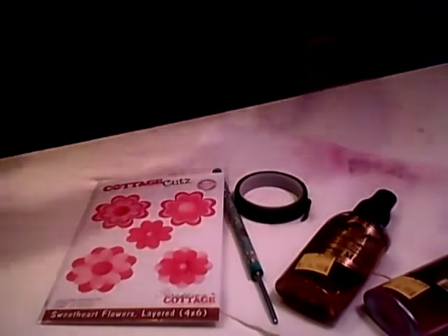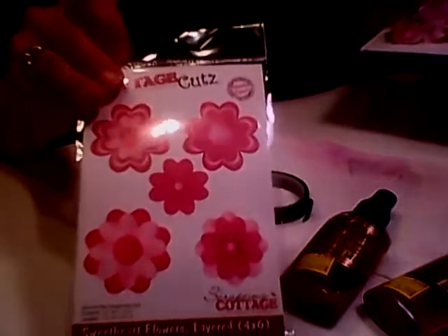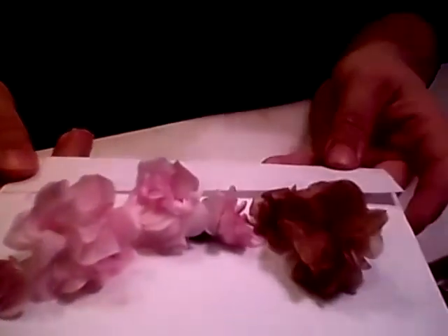Hi everyone, Cheryl here with a video for Cottage Cuts using the Sweetheart Flower Die. And these are the flowers that I've gone ahead and made with coffee filters.